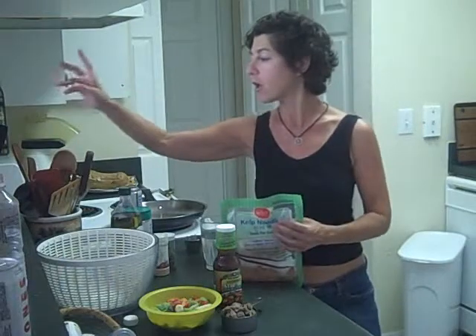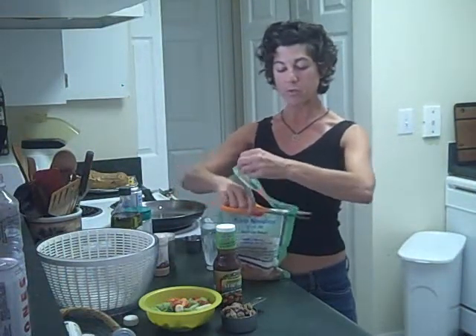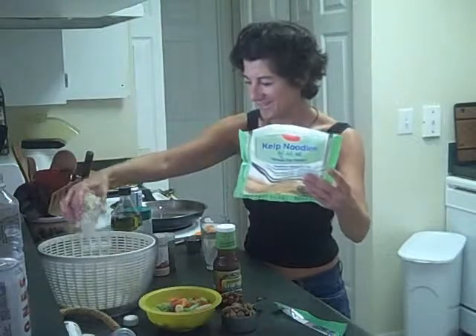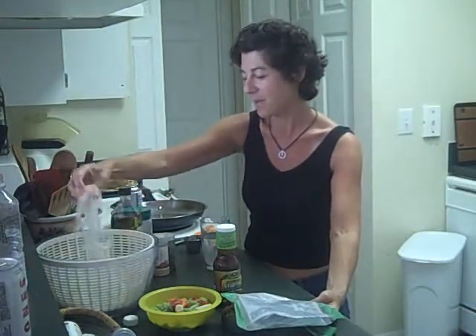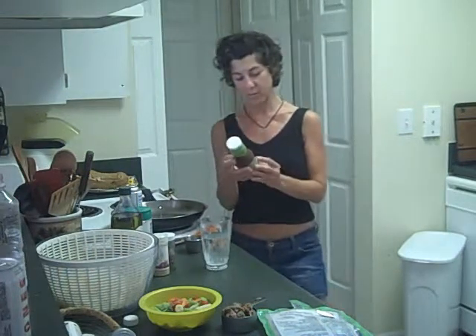We will see! I have three plans for this bag of kelp. One I don't think I need to show you at all, but I'm going to make a stir fry dish. I'm going to rinse them, separate them into three portions, and cut them. Since they have no calories, I decided I would splurge on a prepared sauce that has a little more calories than I would normally use.